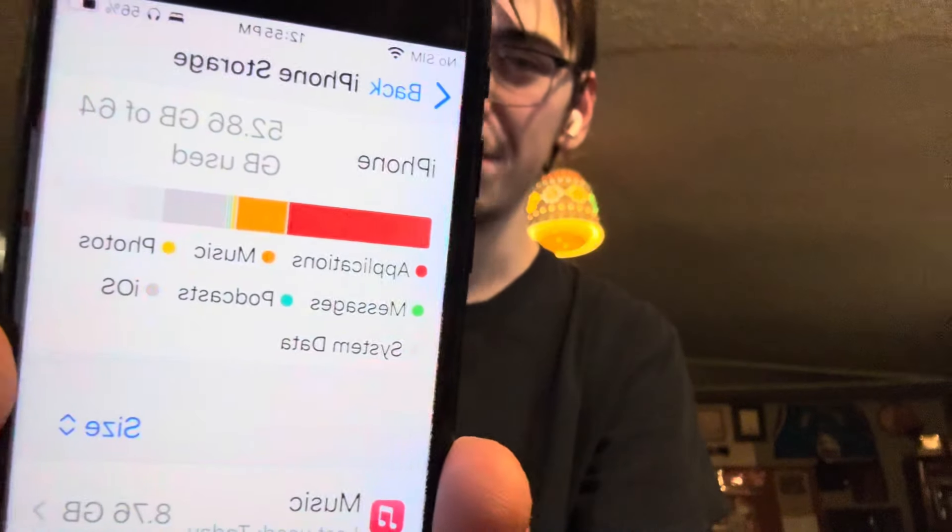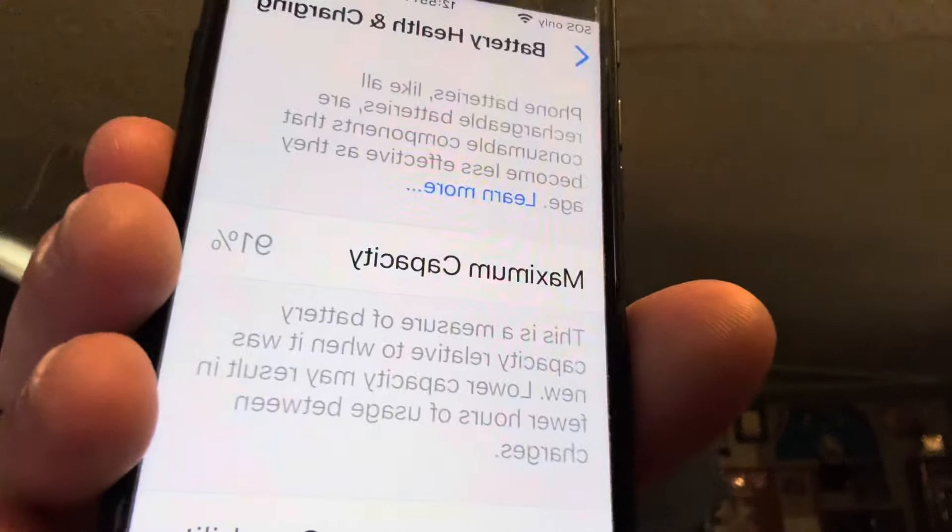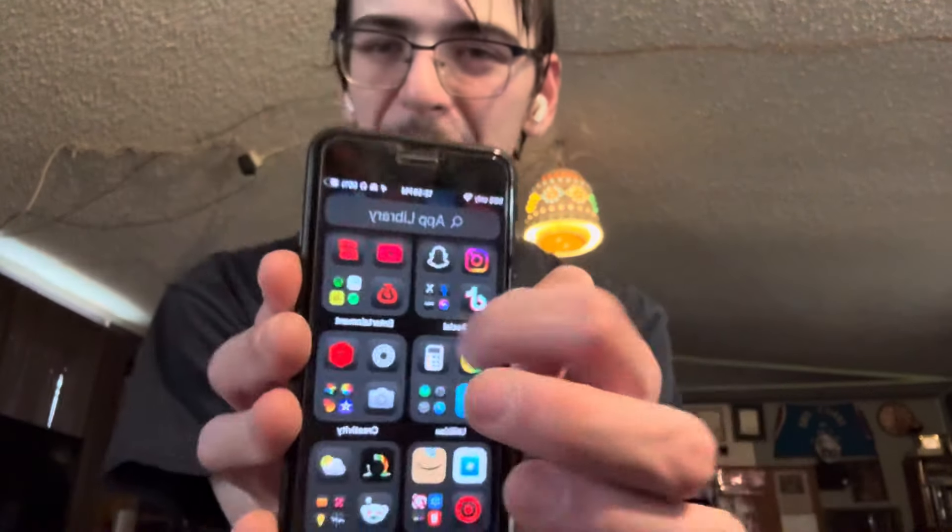We are now filming on the 16 Pro. The phone I was just filming on is the SE third generation. I'm about to show you what the storage is on this thing — it's also on iOS 18. We have 64 gigabytes, so four times less storage. I've had this thing over a year, so the battery health has dropped to 91%. This thing works very well, but it's not my current phone anymore — it's the phone I did use for over a year.